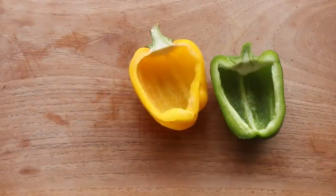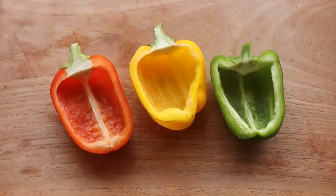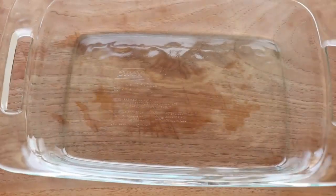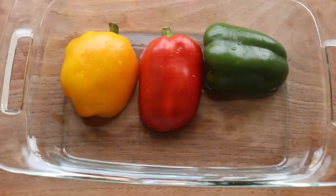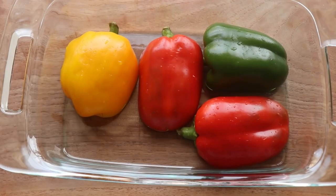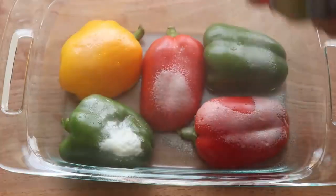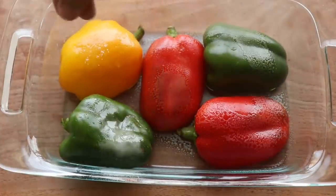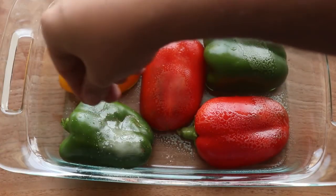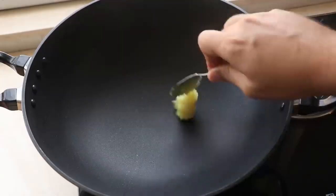Do this to all your peppers — green, yellow, and red — and they're prepped and ready. Place them in a baking tray skin-side up, spray with pan spray or brush on some olive oil, season with salt, and pop them into the preheated oven for 10 minutes.